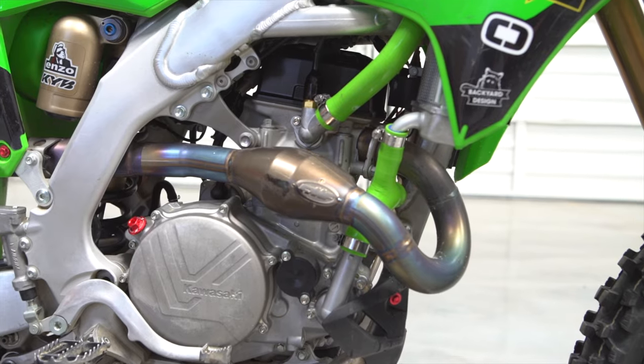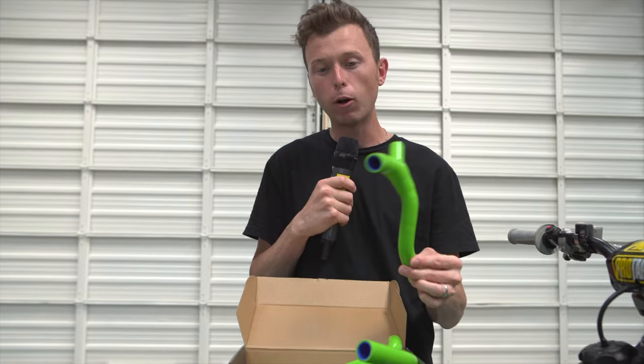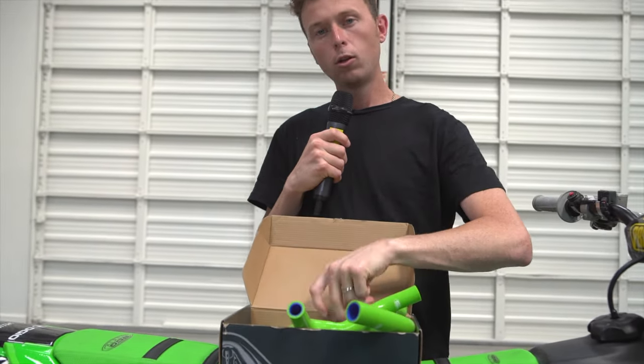Moose Racing makes this RaceFit hose kit for a wide variety of bikes, and prices start anywhere from $34.95 up to $245.95. For this one, you're looking at about $234, but that has, like I said, everything you need from the hoses to the clamps. For more information, visit mooseracing.com.